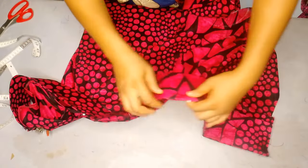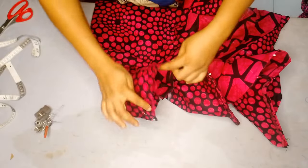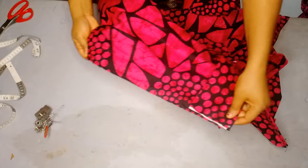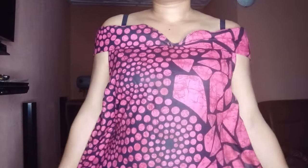After pinning it down, I'll go ahead and top stitch all the way around, then add the zipper to the dress. And that's just it for how to achieve this neckline and the off-shoulder design.